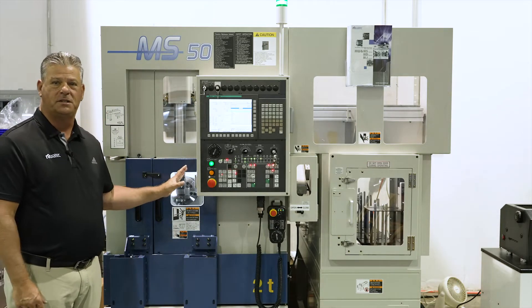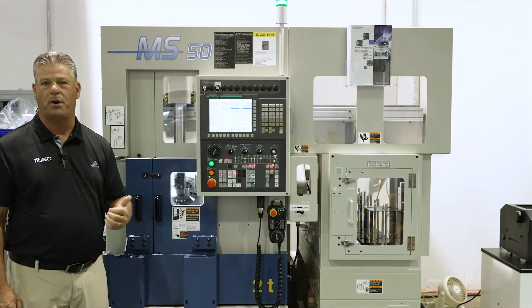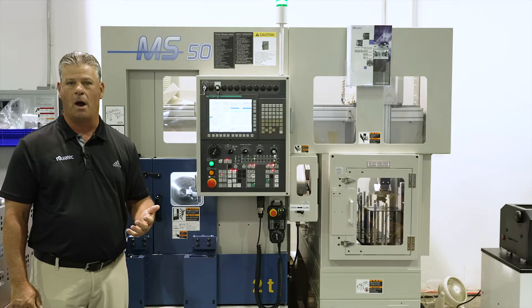However, the key to this machine is its gantry. It's a gantry load machine. It's great for batch production, medium to high volume production as well.